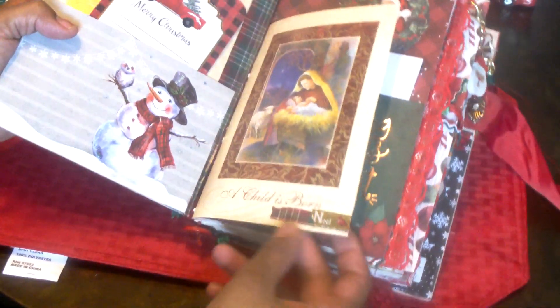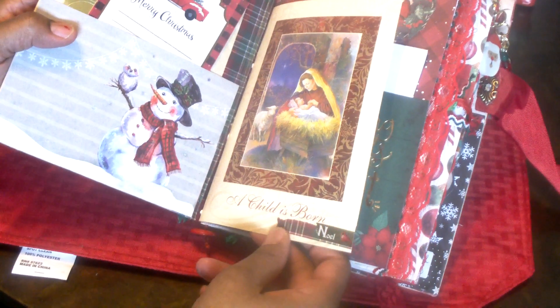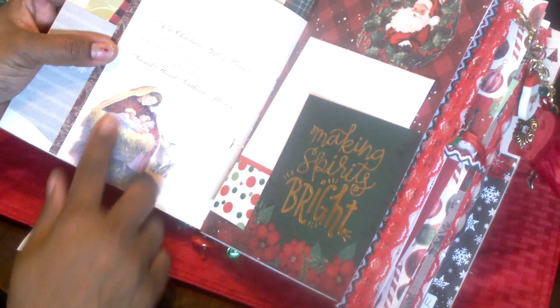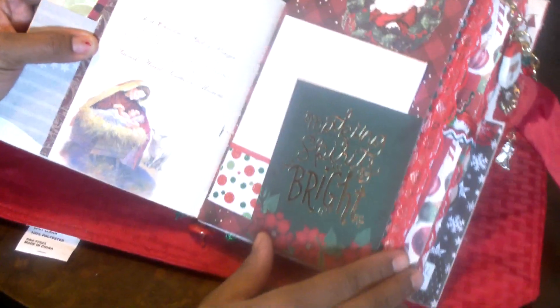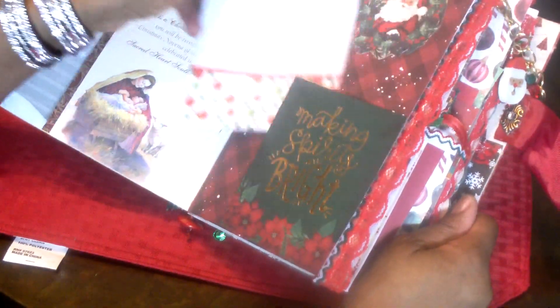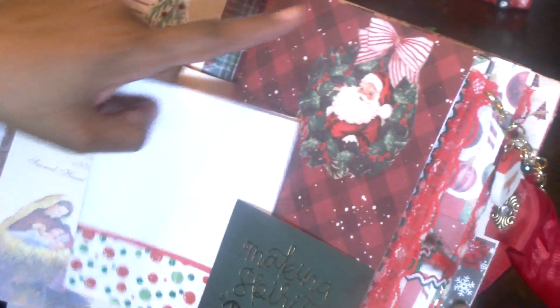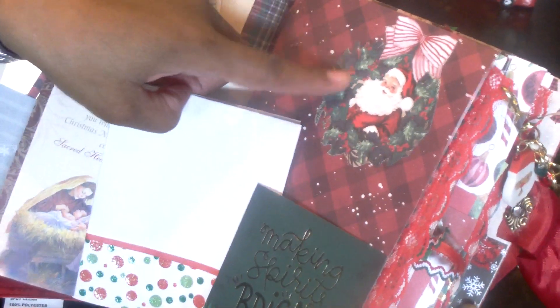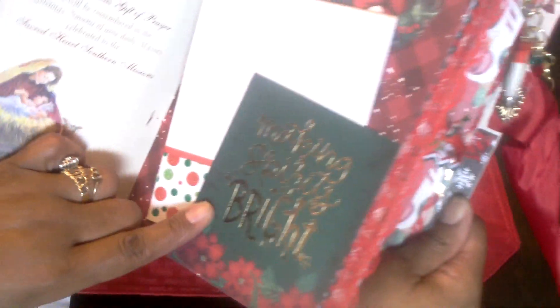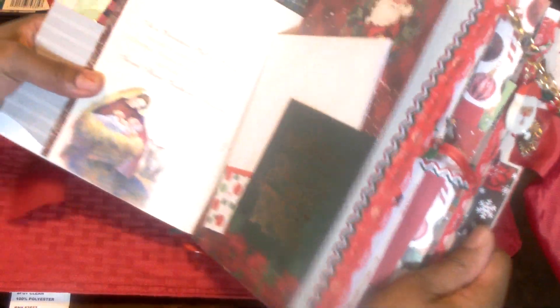This is the first signature. There's a card that says 'a child is born' with some sayings in there. Here I made a little corner tuck, added some paper, and there's a fussy cut wreath with a bow and Santa on the inside — I thought that was really pretty. This here says 'making spirits bright.' I just love these colors for Christmas.